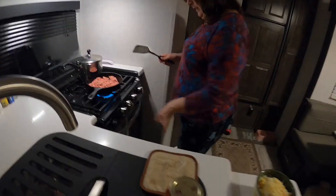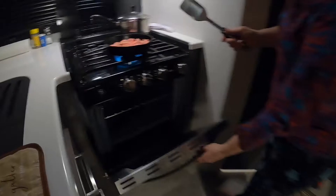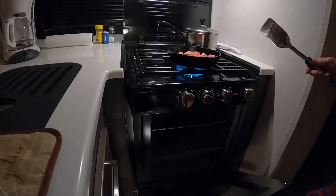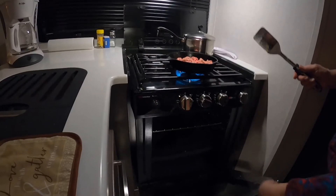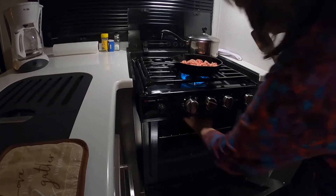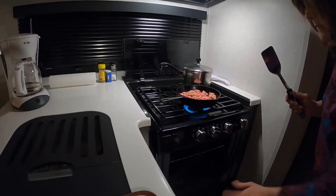We've got a three-burner stove and a nice-sized oven — we haven't used the oven yet. Go ahead and flip it open — it's a real nice oven. We've got a couple of frying pans in there. You could do a pizza in it, maybe even a small turkey. I'll probably do a 10-pound turkey in there.